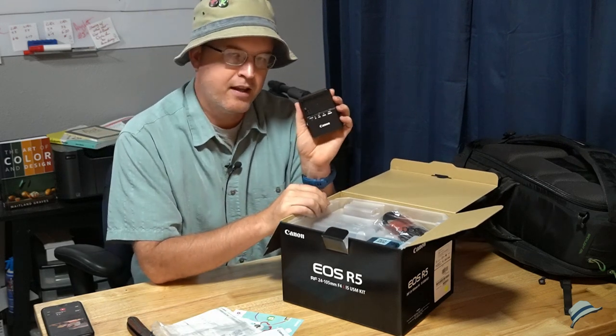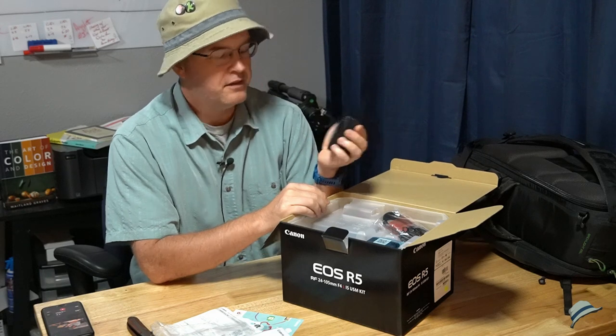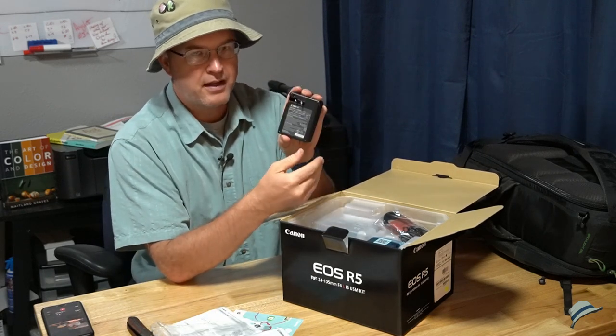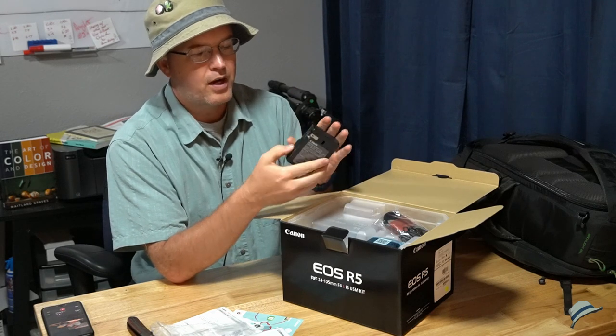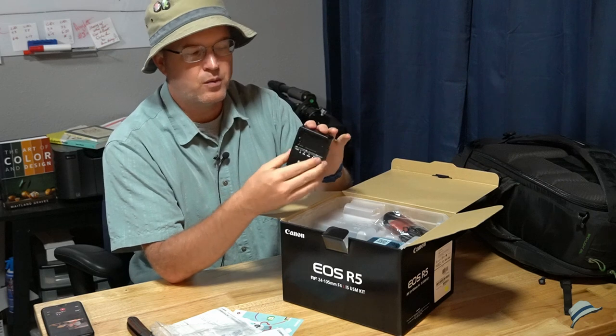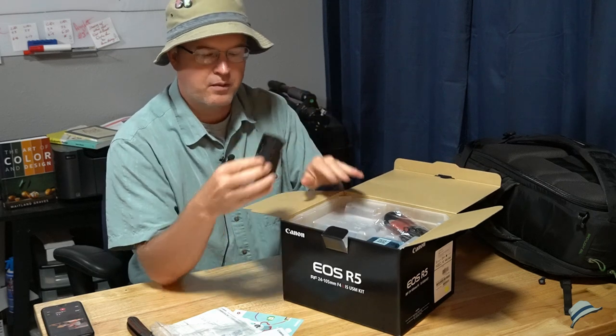That is the exact same charger that came with my 5D4 — a nice compact charger. I like that the plug just swings out so I don't have to worry about an extra cord; just plug straight into the wall. I really like that.